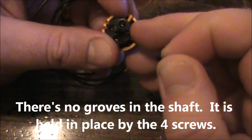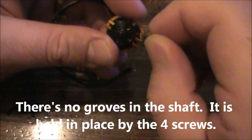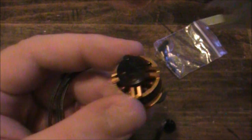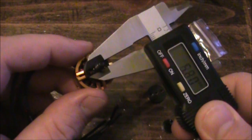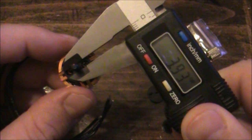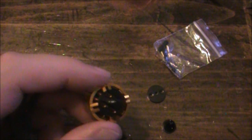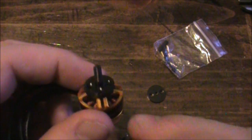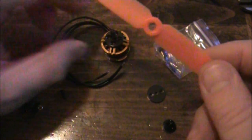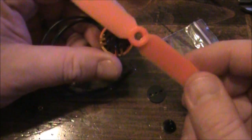It came with several different screws so you can use them to mount the motors onto the arms of your quadcopter. The propeller shaft is mounted on there now — let's go ahead and measure the size of this. It's a four millimeter shaft. The propellers that you're probably going to buy are going to have a five millimeter hole in the middle of them, such as this one here. This is just a two-blade five-by-three propeller.